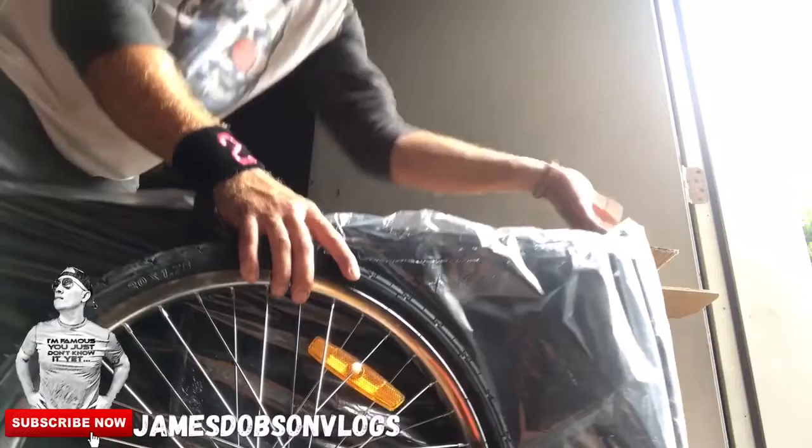That's JD's one minute unboxing, you're welcome. This is a trailer for the bicycle. Have a good night guys.